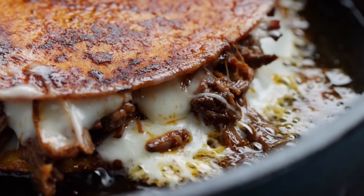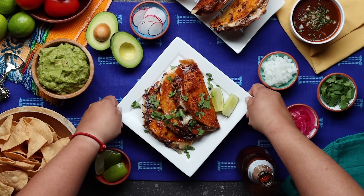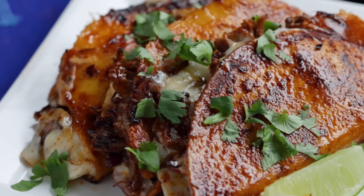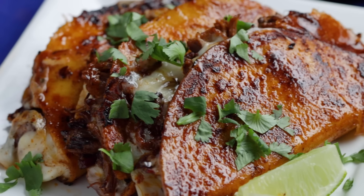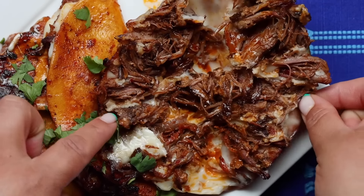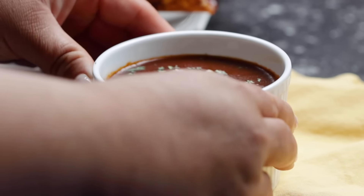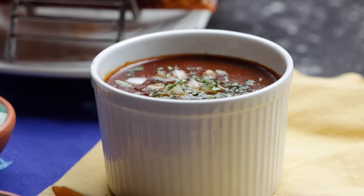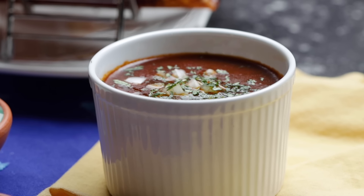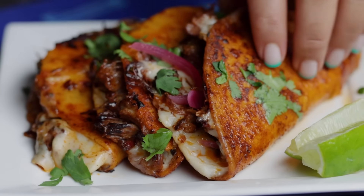They say you eat with your eyes and they're not wrong. We came, we cooked, and now we're more than ready to consume these birria tacos. We like to serve our birria tacos with cilantro, pickled red onions, and lime. And don't forget the consomme—dunking your taco in it makes for one delicious bite. These birria tacos are seriously worth every minute and every mess.